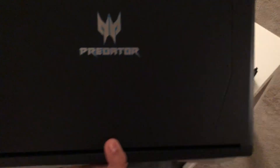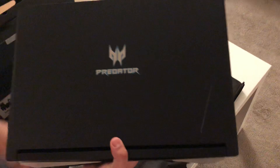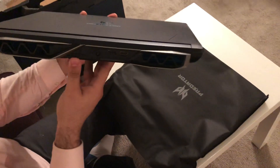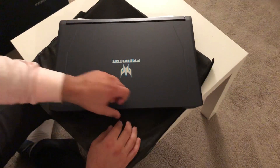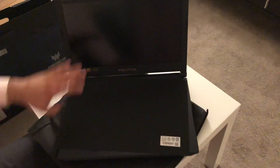Man, this is beautiful. Look at this — this is the Predator logo, which lights up blue I think. And as you can see, here are the heat sinks — two of them. Let's open it up. You can open it one-handed. Gotta love that.